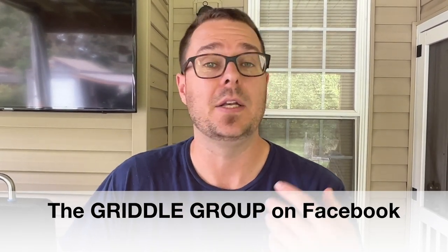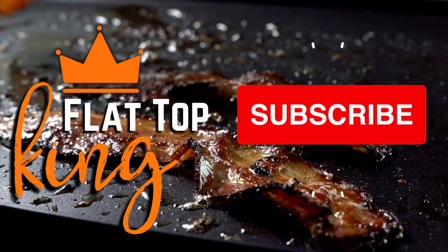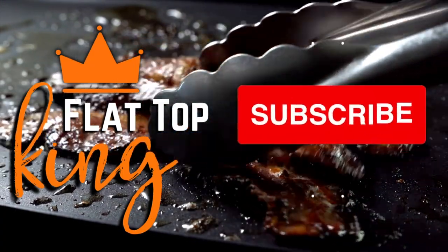If you're interested, we have a join button down below — that's where you guys help out the channel, and we really appreciate each and every one of you. Check out the Griddle Group on Facebook where we share recipes and come up with ideas — in fact, that's where you guys told me to make a Greek burger. Thanks for watching. Don't forget to press that subscribe button, pound the notification bell, and share it with your friends. Let's make it great.